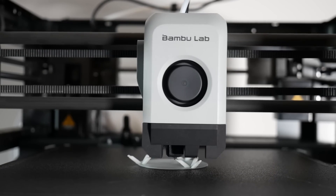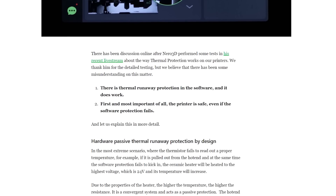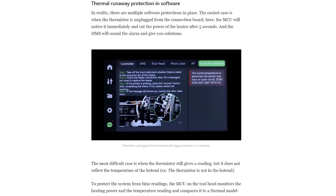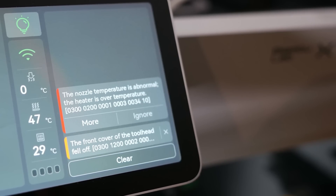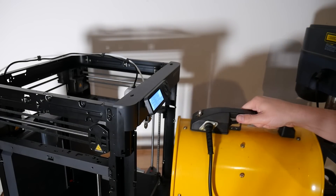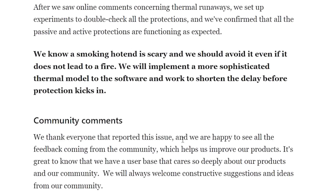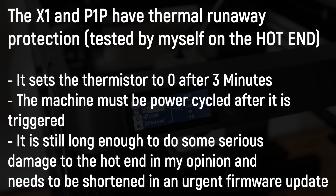Recently there's been a bit of drama around these machines possibly not having thermal runaway protection. Yes, they do both have thermal runaway protection, but its implementation is not really adequate. Bambu Lab are aware — they've made a post about how they're going to improve it, but it may take them some time because they're dealing with the big COVID situation over there in Shenzhen right now. So just be aware these machines do have protection, but it's not that great, and this is how it works.